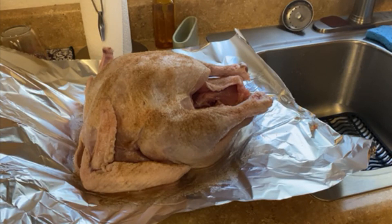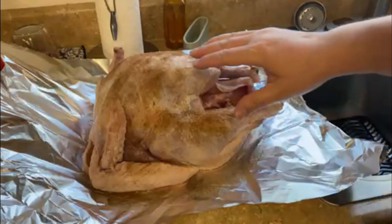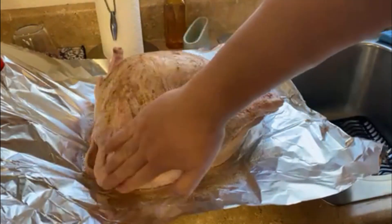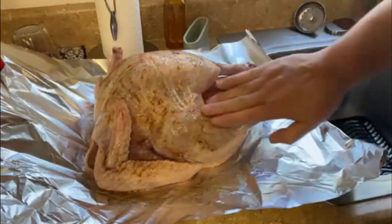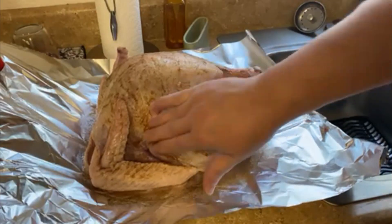Now for the seasoning. You can season your turkey with whatever you like — cinnamon, baby powder, your favorite Axe Body Spray, whatever. We don't care. In this case we're going a little unorthodox and using some finely ground Cinnamon Toast Crunch. It'll give it a nice browning, a little sweetness, and it'll smell like breakfast once it's in the oven. So we'll rub it in.